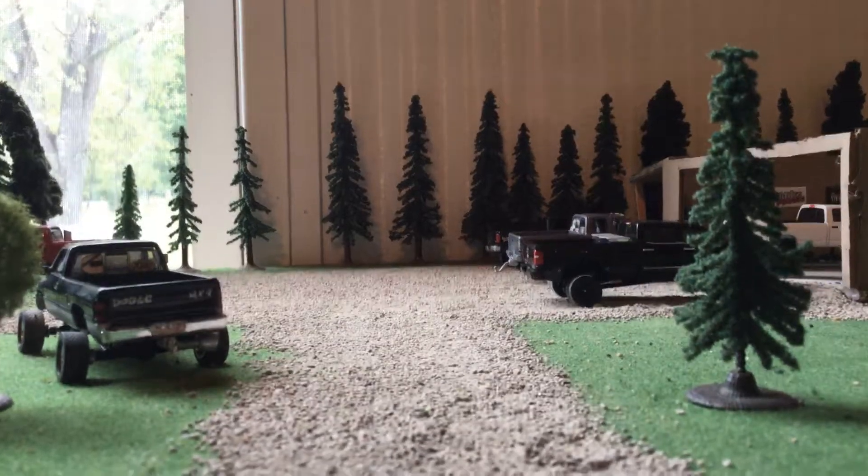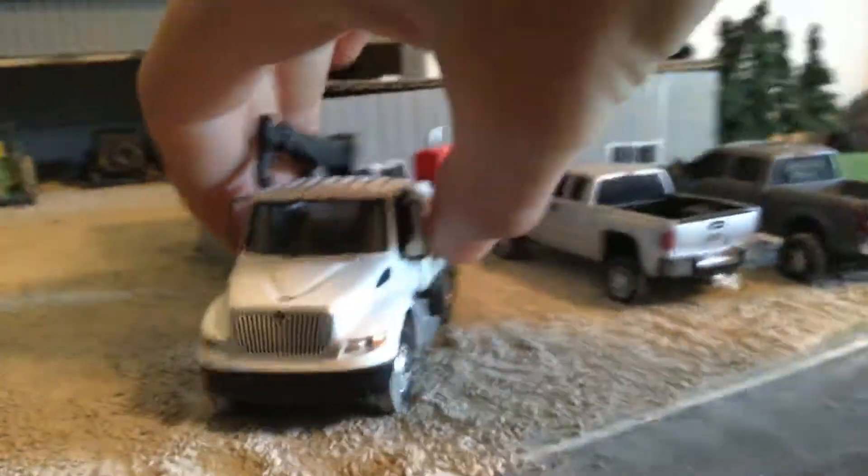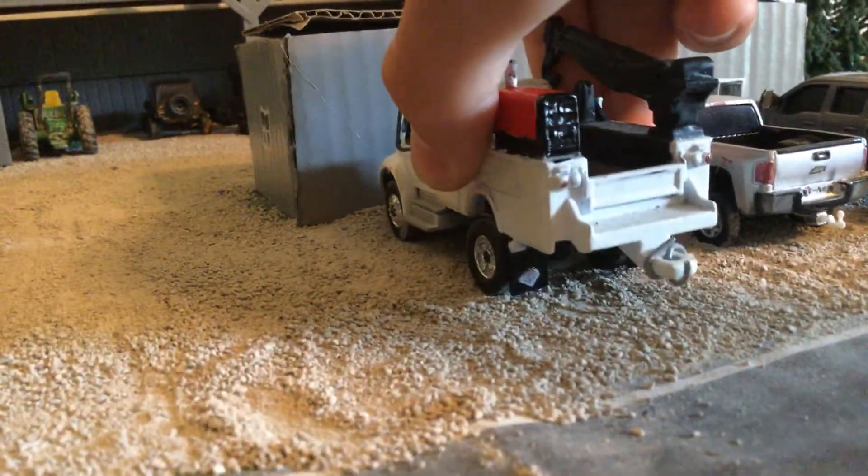I did get some things to show you over here. I did do some detailing to this service truck — put a welder on it. I still need to finish the mirrors.